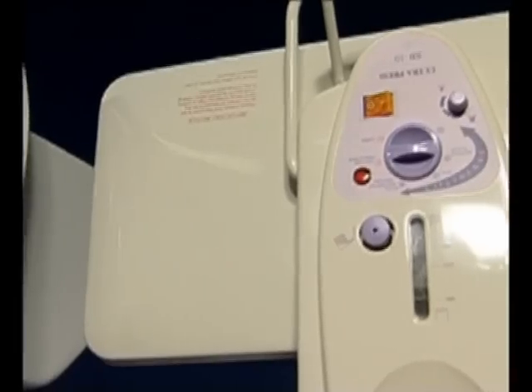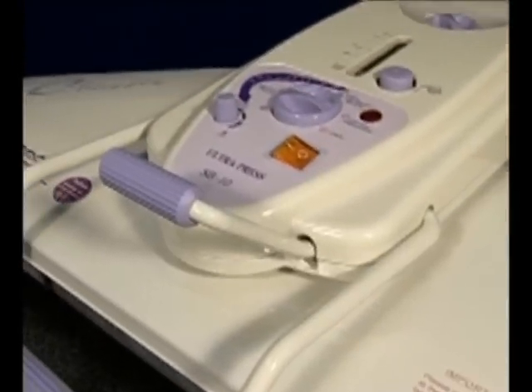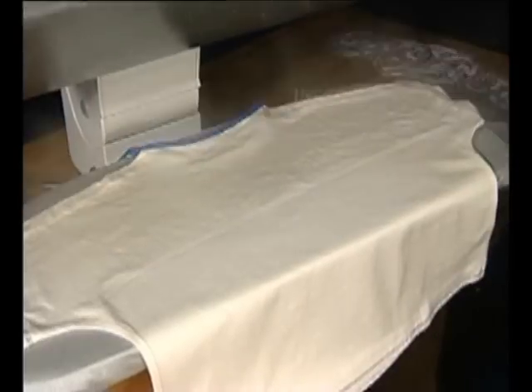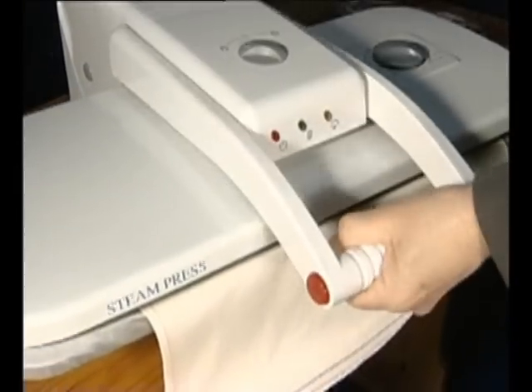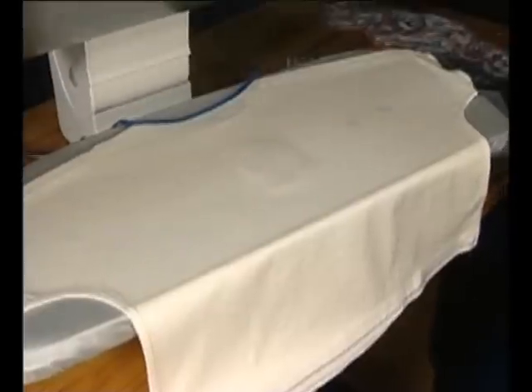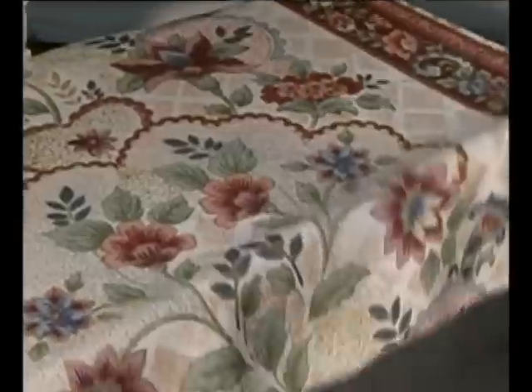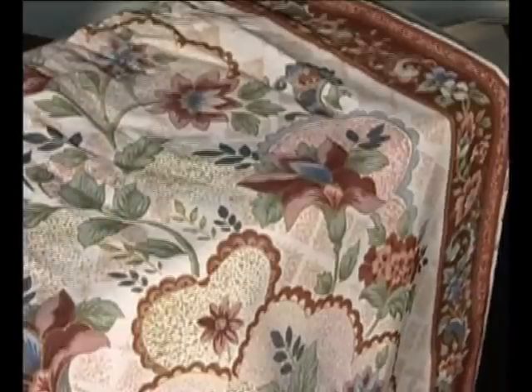Congratulations on your purchase of the Classic Press. With their impressive range of standard features, the Classic Presses will give you professional results with minimum effort. Ironing the laundry is one of the most time-consuming household tasks we face, but now, thanks to the Classic Press, you've taken a major step towards reducing the amount of time you spend doing the family ironing. Our leisure time is precious, so using the press will give you more free time to do the things you most enjoy.